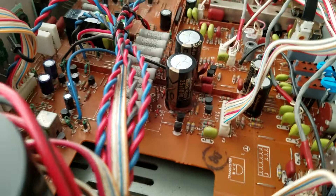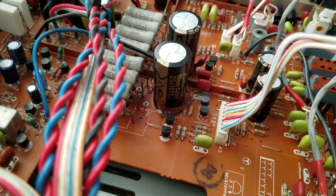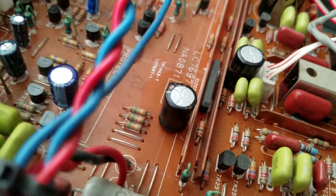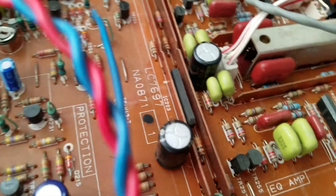Rubicon Black Gate caps here, and then right here, these are two more Rubicon Black Gate capacitors.